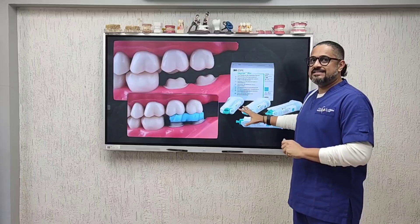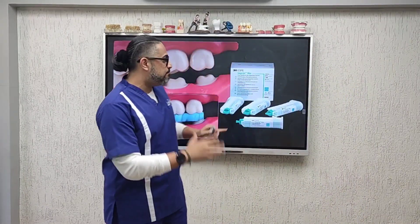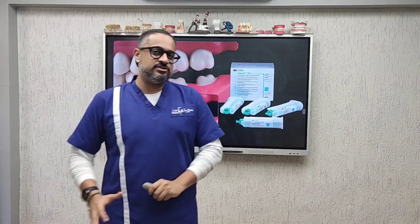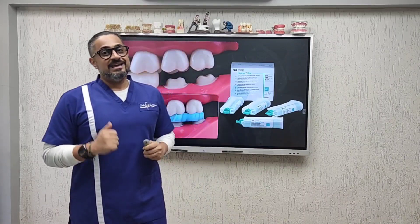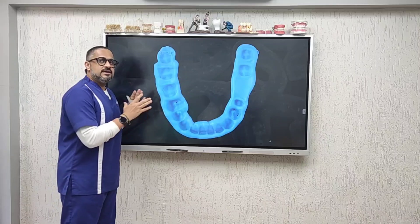It should also be made in a material designed for bite registration. What you see on screen here is Imprint Bite — an addition silicone bite registration paste from 3M that I personally prefer to use in my practice.